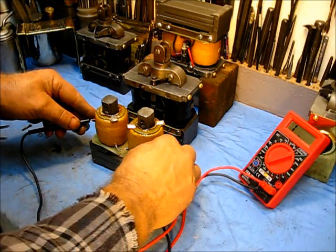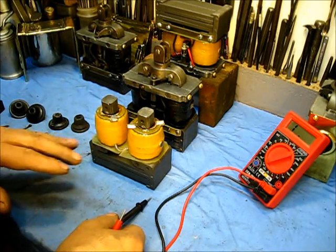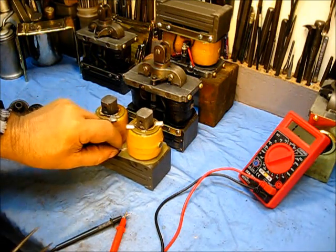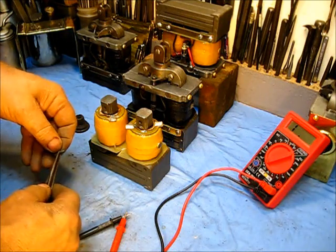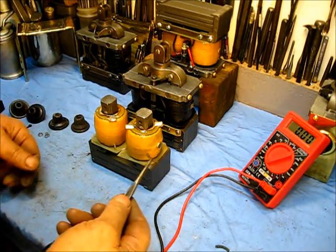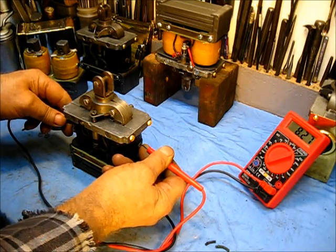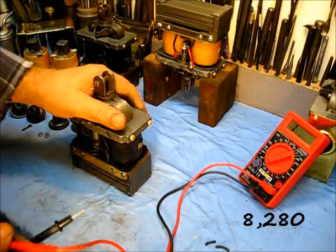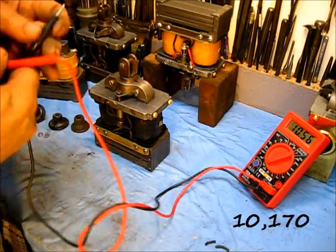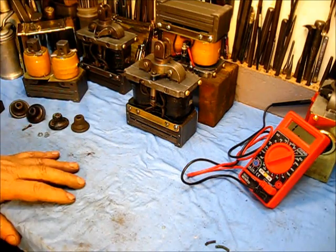Both of them combined across there reads 10.09 — ten thousand plus. That's the two coils combined in thousands. This spring, I wouldn't use on there. The original connector on those two outlets is a brass one, corroded really bad, and there's a copper one that's broken. The old coil reads 8.28, eight thousand plus. Just to confirm, the other one reads 10.17, ten thousand plus. If you get a reading somewhere in that range, you're good to go.